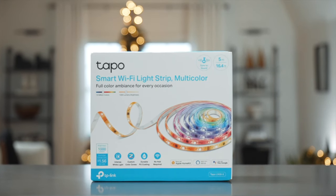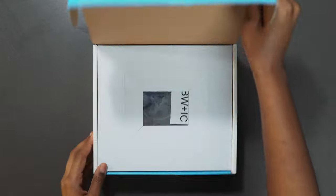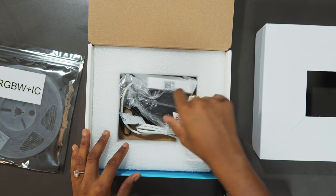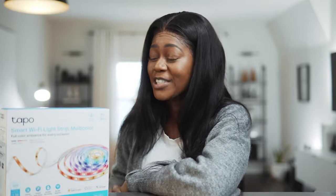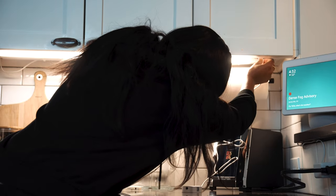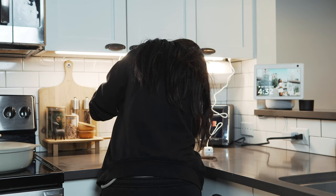The next product is the Tapo Smart Wi-Fi Light Strip in multicolor. I had a little trouble setting it up — could have been user error — but there's a huge advantage once it's set up. If you're looking for mood lighting in your space, this will definitely deliver. It can be controlled with Apple HomeKit, Alexa, and Google. I currently have it set up with Apple HomeKit, running under my kitchen cabinet where I love to add accent lighting.